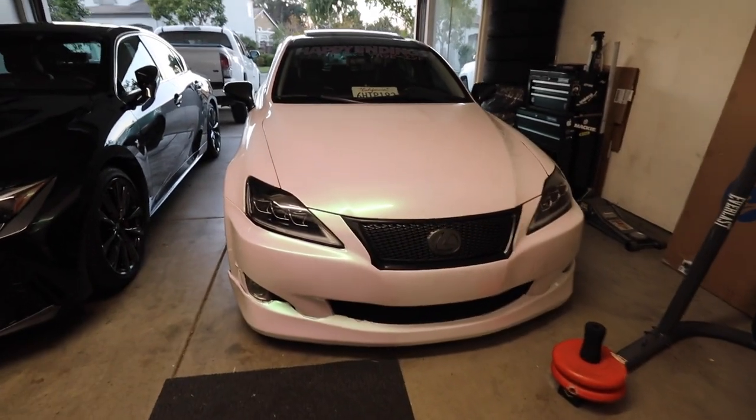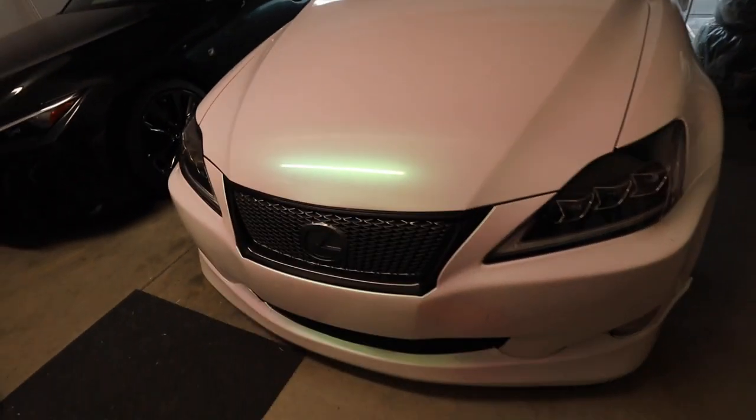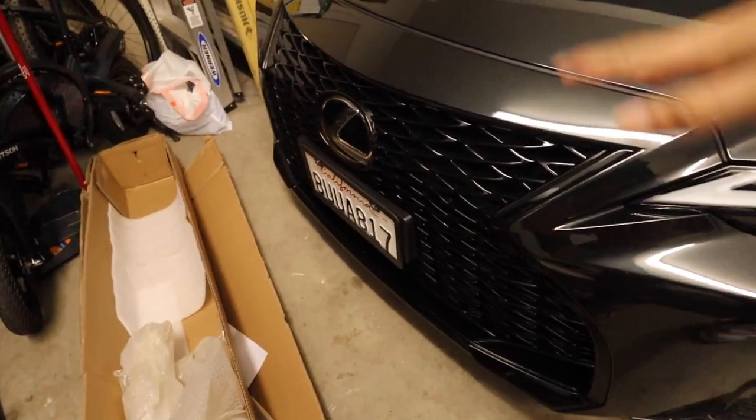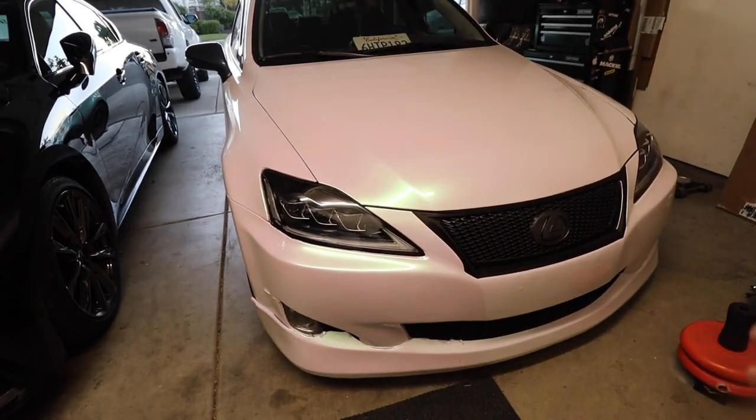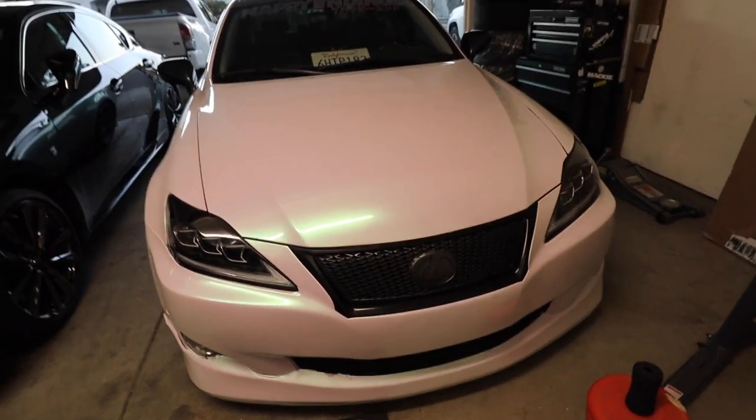The grille on the IS does look actually really good — I like the upgrade and I think it does elevate the front. Maybe in the future we'll upgrade to the 4IS bumper because I really like how it looks on the 2IS, but no guarantees. If you guys enjoyed the video, give it a thumbs up and subscribe to the channel. It's Christmas time, so we have something in mind — last year I wrapped my whole car in Christmas wrap, I'll link that video. Stay tuned for something pretty cool, but until then I'll see you guys in the next video, peace.